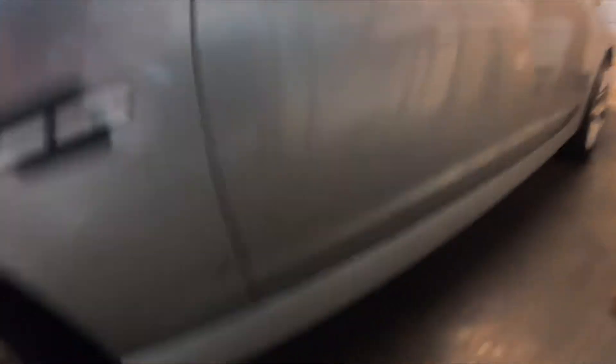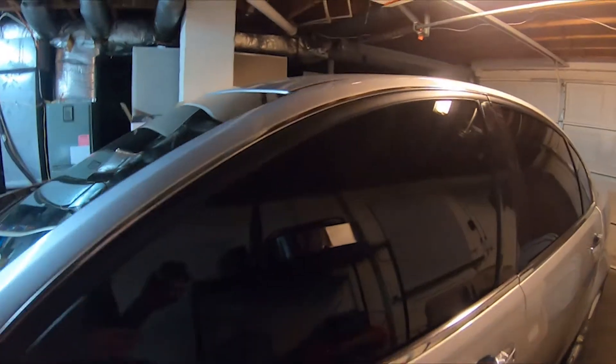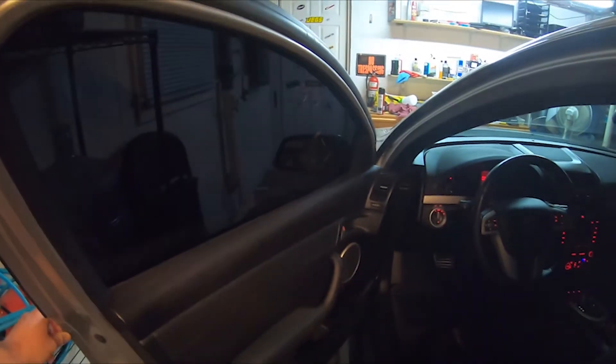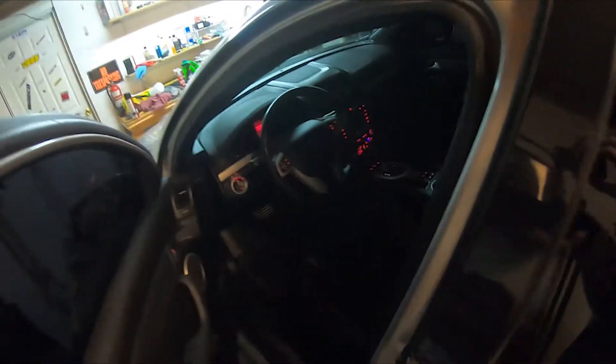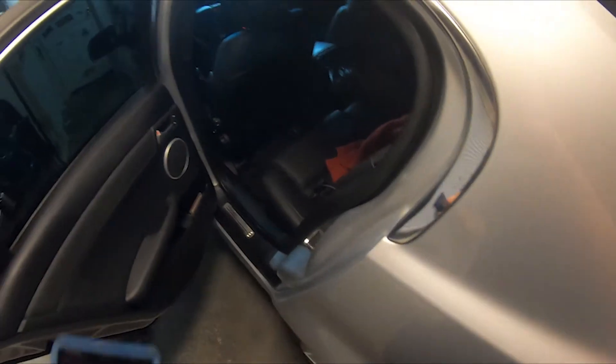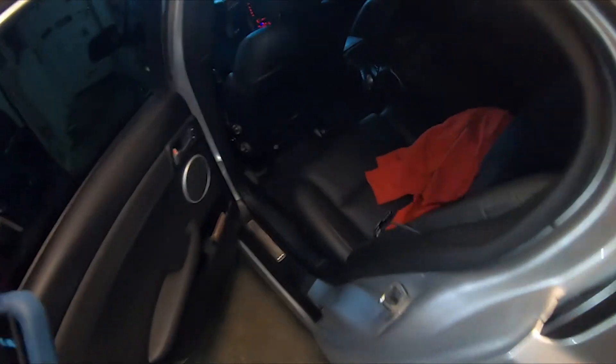Another mod that would be pretty sick is some side skirts for aero. Inside the car there's not really a lot to do, but it would be cool to get some carbon fiber accents. I'd also like to get the rip in my seat fixed. The inside's pretty clean other than that. I do need to fix my radio — it doesn't work, though the aux cord does. Honestly I just listen to the exhaust going down the road, so there's really no need for a radio.